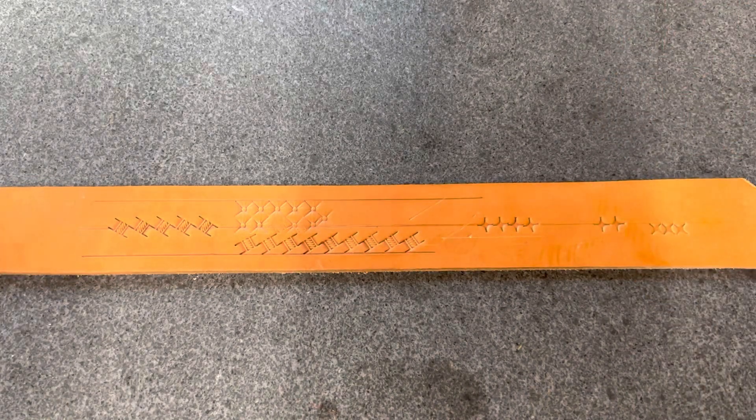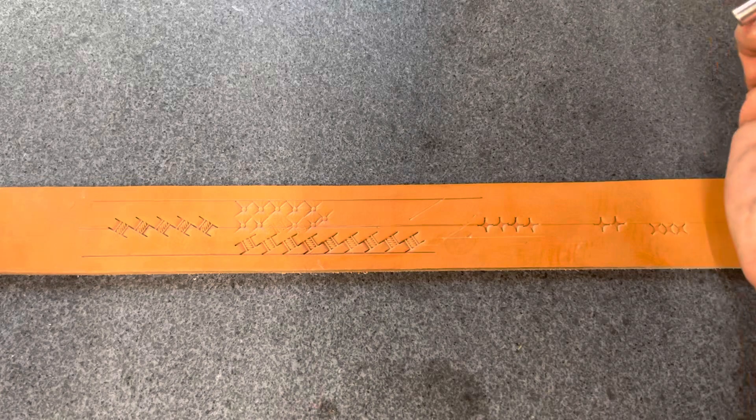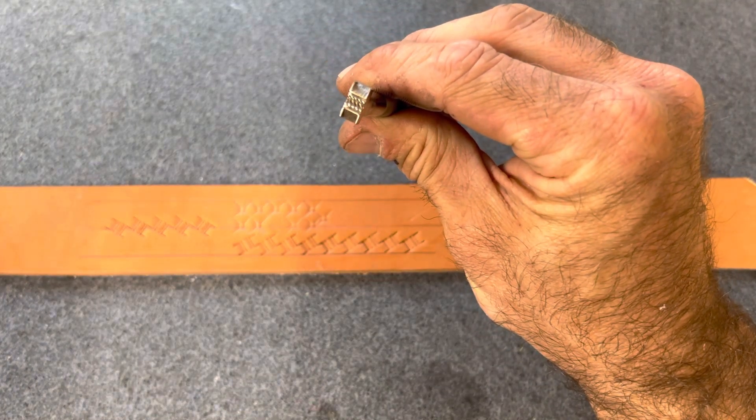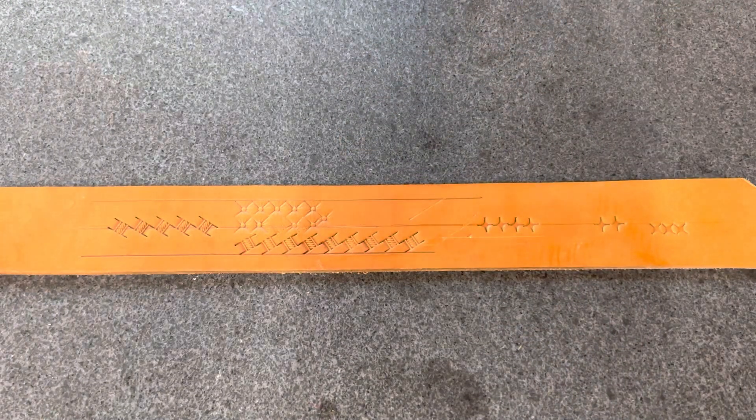So how do we figure that out? Well, in today's example, I'm using a Barry King number two rope basket stamp. So the angle that I find for this stamp is going to be different than maybe another brand or another stamp, and you'll see why.